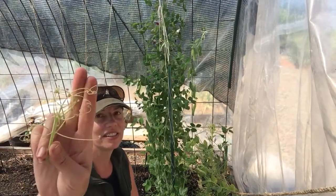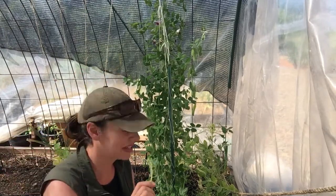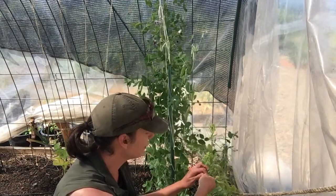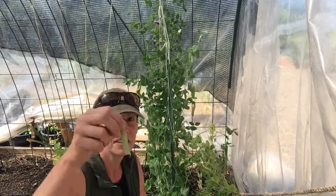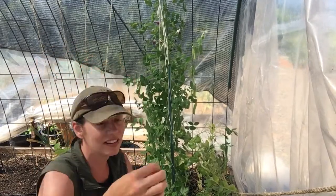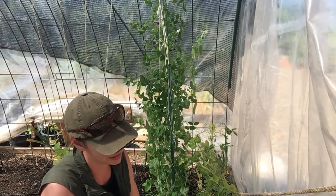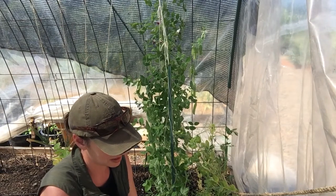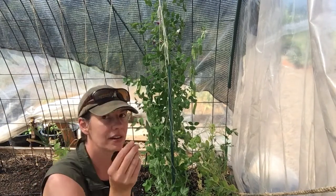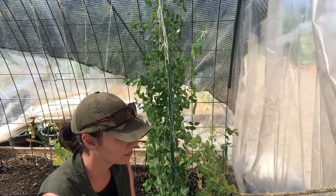You can tell it has that really super hyper-tendrilling characteristic — look at this tangled mess of just tendrils upon tendrils holding each other up. The peas themselves have a fairly standard pea pod look to them. That's a tough shell — there are some really nice-sized peas hiding out in there.